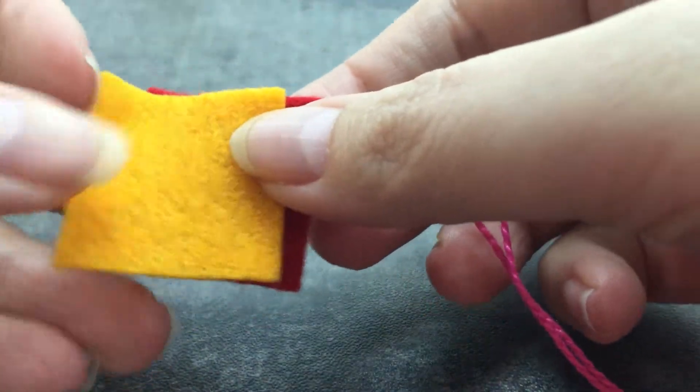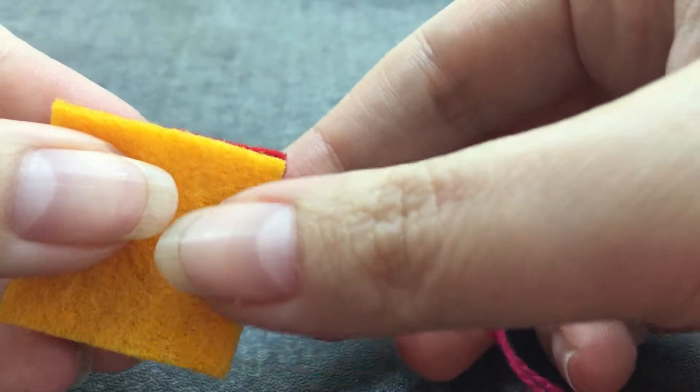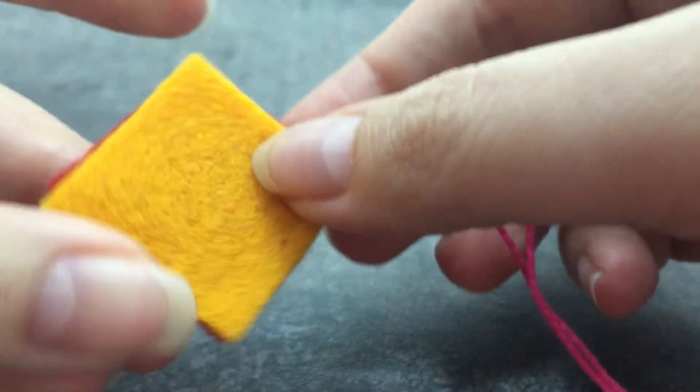In this video I'm going to show you how to edge two pieces of felt that are the same size and shape, such as the front and back of your Christmas ornament.